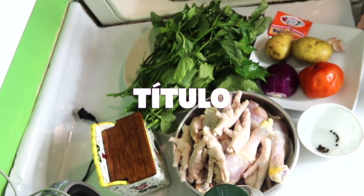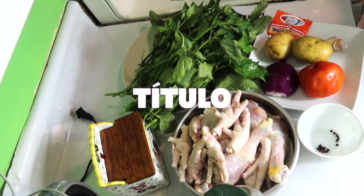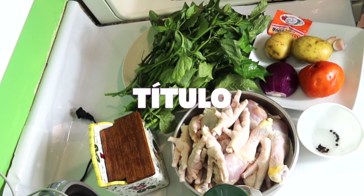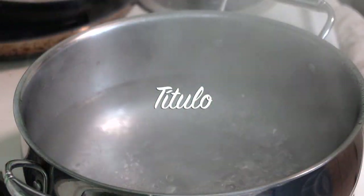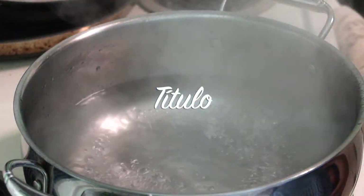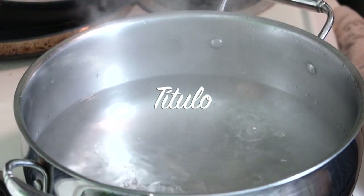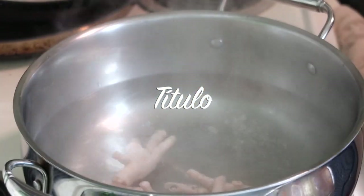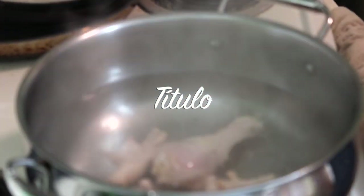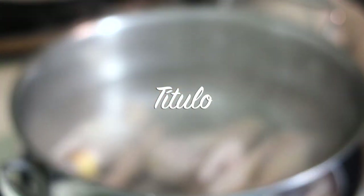Le voy a agregar también una cucharita de sazón completa y la sal. Aquí pueden ver la olla con el agua, ya hirvió. Y ahora voy a agregar las patitas de pollo y las piezas de pollo. A mí me encantan las patitas de pollo, aparte de que este caldito va a ser saludable.